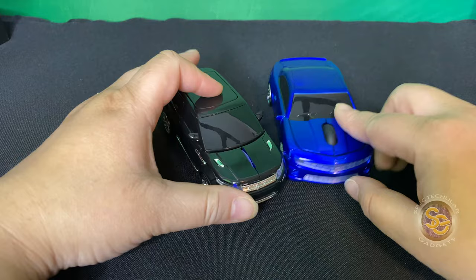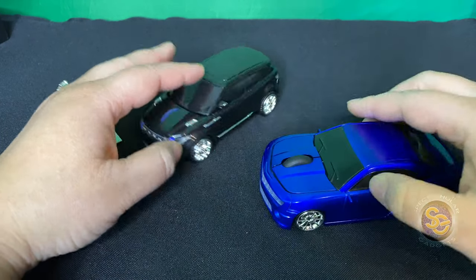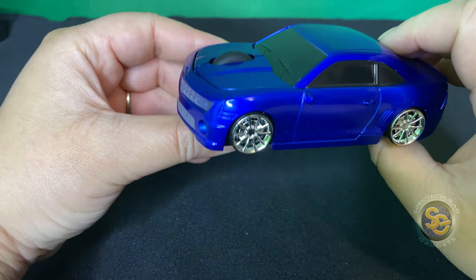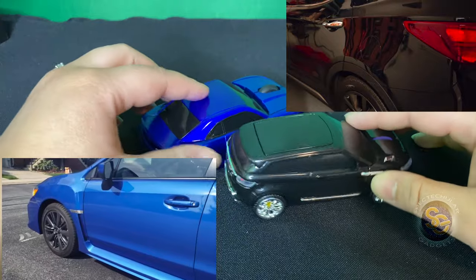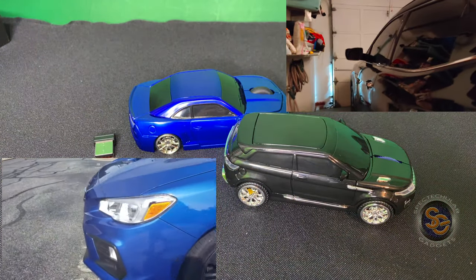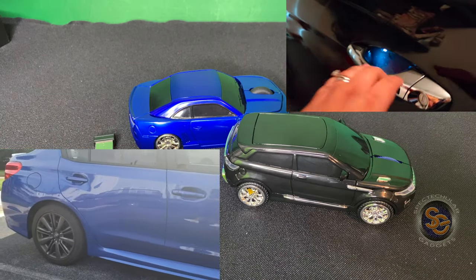I also picked my husband up one too. There are several kinds that you can get online — cars, trucks, a little bit of everything. I got him a blue one. This one looks kind of like a Camaro, and he has a WRX, so this is kind of where I got the idea from — those are our real cars. So, you know, live a little, laugh a little, let's have fun.